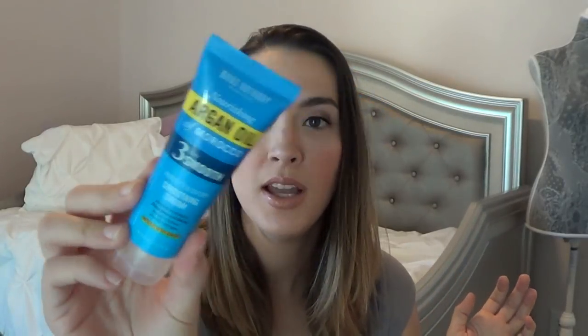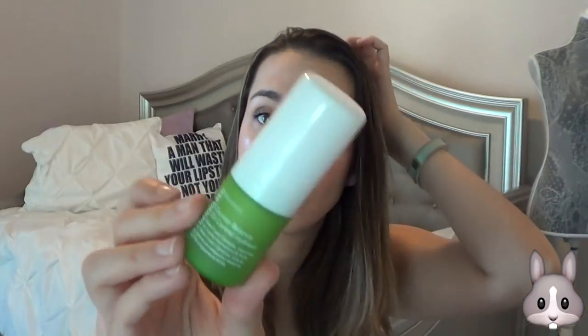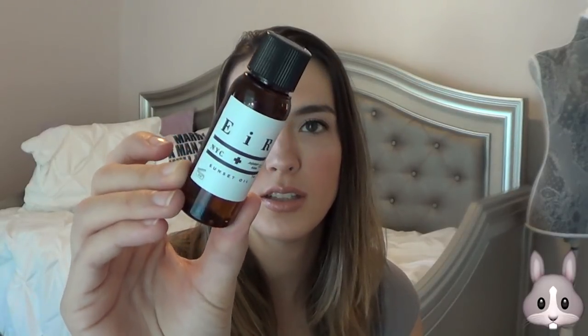Then there are three items I really didn't use at all. I didn't use the Marc Anthony Nourishing Argan Oil of Morocco Three Days Smooth Perfect Blowout Smoothing Cream — I just didn't blow dry my hair, so I didn't feel the need to use the product. The Ole Henriksen Counter Balance Oil Control Hydrator I used probably once or twice, but not enough to show a line, so I didn't really reach for it this week — though I do like it. And then the EIR NYC Jojoba and Aloe Sunset Oil — I didn't reach for this one either.